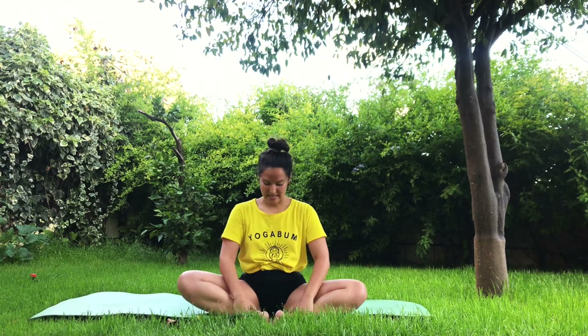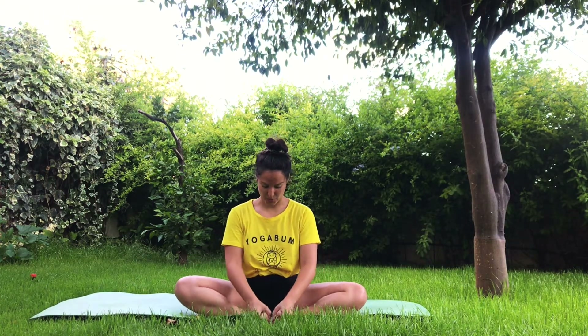We are going to start in butterfly. Place the sole of your feet together and drop your knees towards the mat. Shoulders down over the hips, head over the shoulders — align, keep your spine straight. You can grab your toes with your fingers. Inhale and exhale. Start activating Ujjayi, or yoga breath, through the nose by passing through the back of your throat, and keep breathing in and out at your own pace.